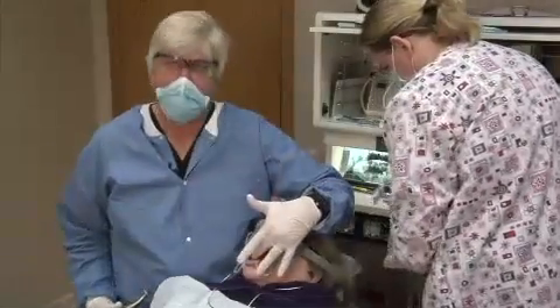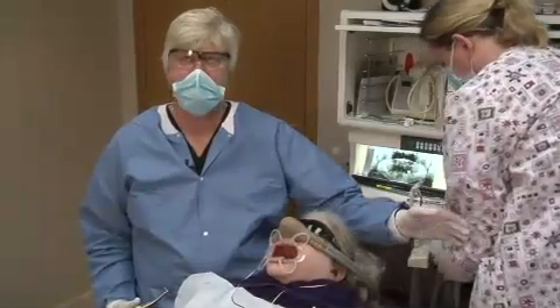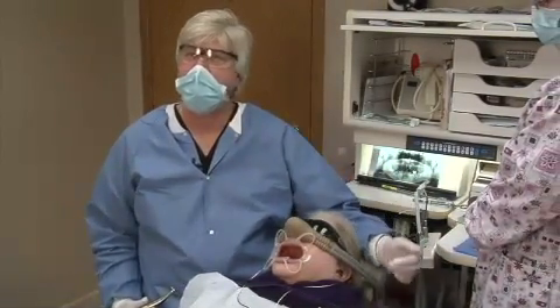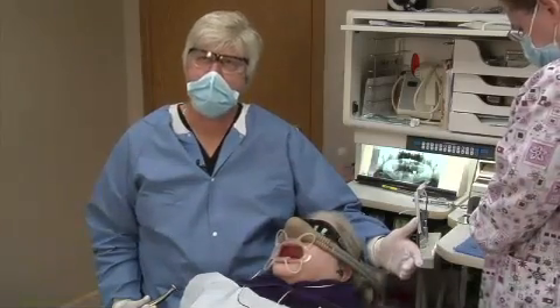With these other badly broken down teeth, we're going to take out the cuspid necks. Often times, it's very, very helpful to flatten the lingual surface of the tooth that you're going to extract.